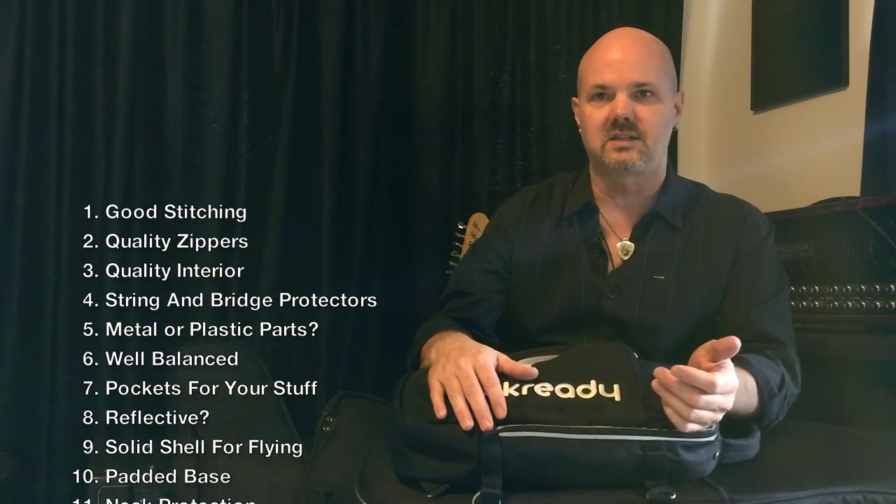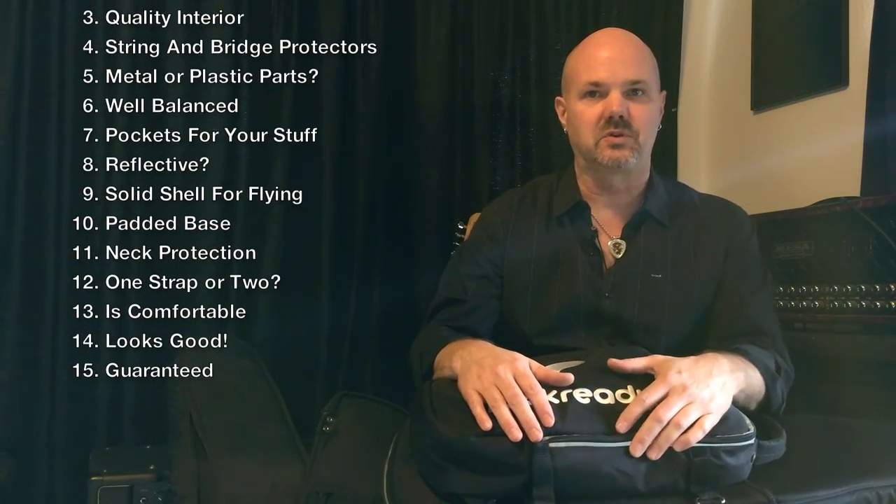Last but not least, you want a company that stands behind their bag, so a good guarantee is really important. Any quality company will stand behind their work, so make sure you get a guarantee for workmanship. And if you're like me, you're looking to find a good deal but also a quality product — you shouldn't have to take out a loan to get a gig bag, and there are great bags out there that are reasonably priced. Hopefully these points will help you get the gig bag that's right for you. Thanks for watching.